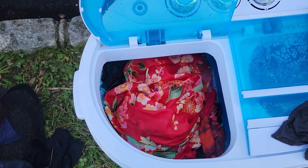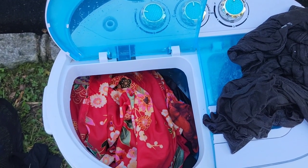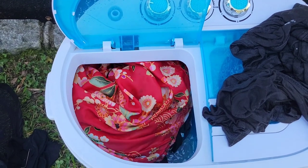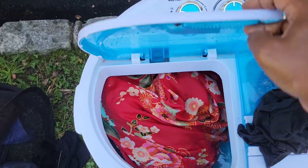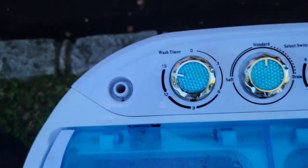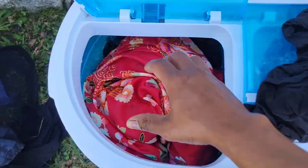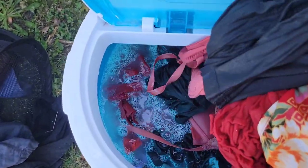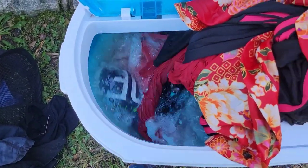Sometimes what I'll do is take some clothes out, leave them on the side, and then switch them up so everything gets washed and everything has soap on it. This is how we use the washing machine part. It's a 15-minute cycle. I'm going to do 15 and then another 10 because I filled it up a little too much. I'll take some things out and let it really spin — see that spin? The less stuff you have in there, the better.